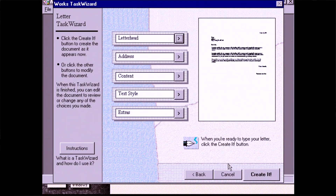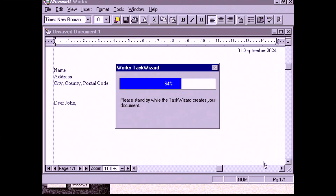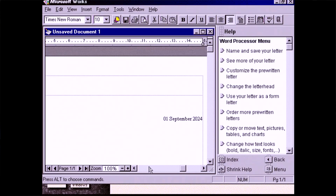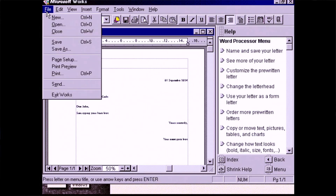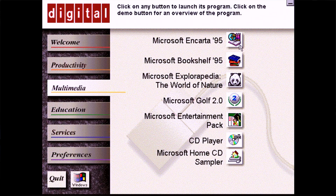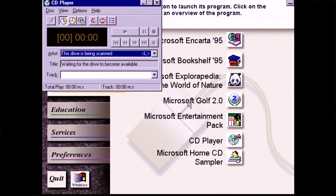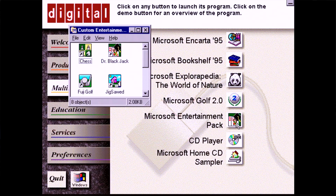Let's take a brief tour of the bundled software. Here we see Microsoft Works, a productivity software suite developed by Microsoft and sold between 1987 and 2009 — smaller and less expensive than Office suites but commonly included in such packs. Internet tools are installed under productivity, and here we find apps from the usual suspects: AOL, CompuServe, Prodigy, and the Imagination Network. On the multimedia tab we can see links to discontinued Digital multimedia titles such as Encarta 95, Bookshelf 95, and the Explorapedia World of Nature — all requiring a CD-ROM to run.